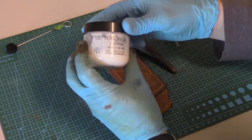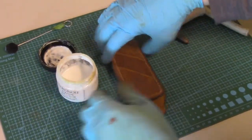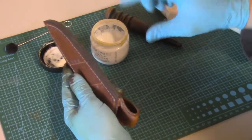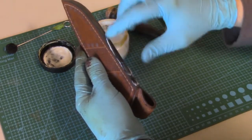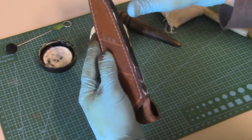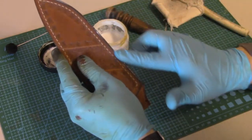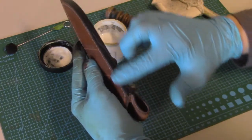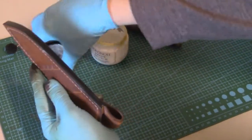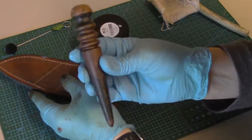Now it's time to apply the tokonole to the edge of the sheath. It's not very complicated — just get a little bit on your finger and spread it across the edge. It doesn't have to be a very thick coating, just a nice smooth even little coat. Be sure to get that bevel you just made on all sides, and spread the tokonole evenly into that bevel.